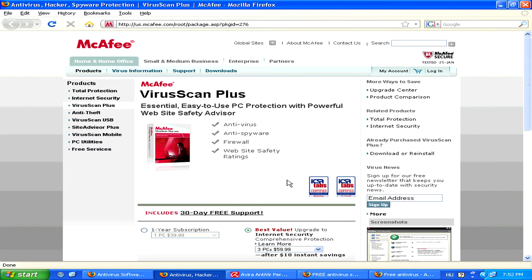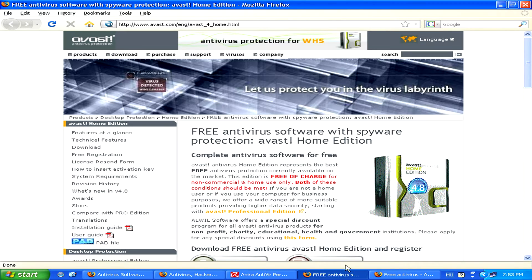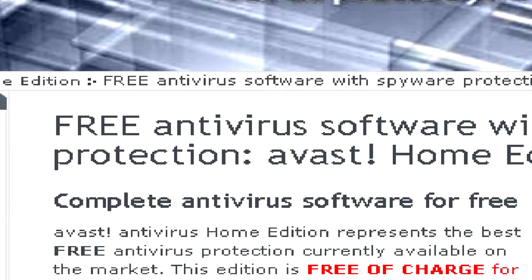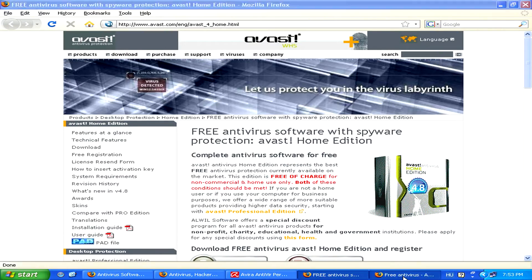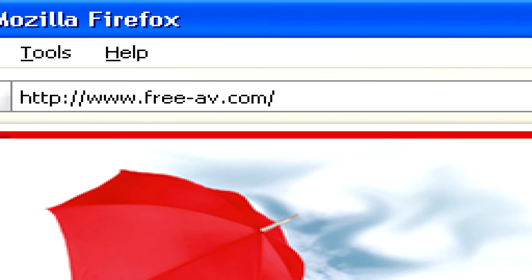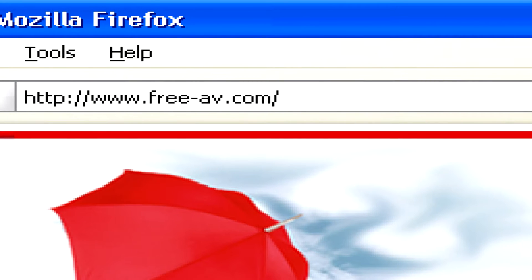So if you don't want to chip in that much for an anti-virus program, you can also get a free one, like Avast Antivirus Free Edition, or also Avira Antivirus Free Edition, which you can find at www.free-av.com.